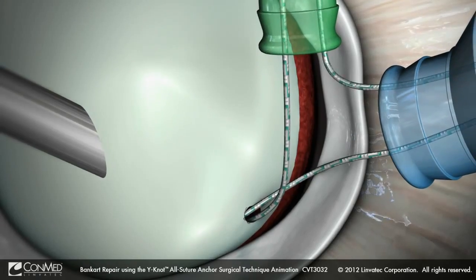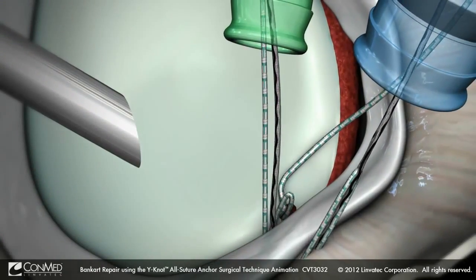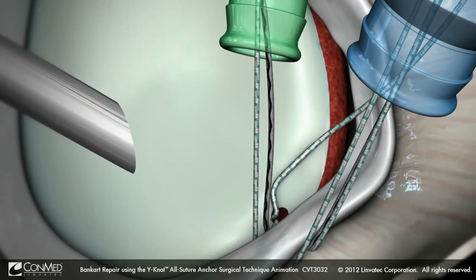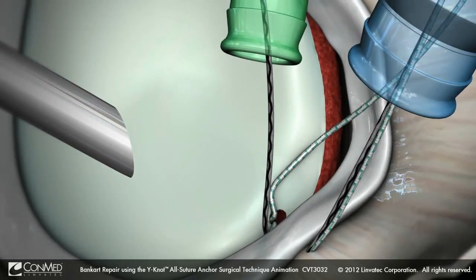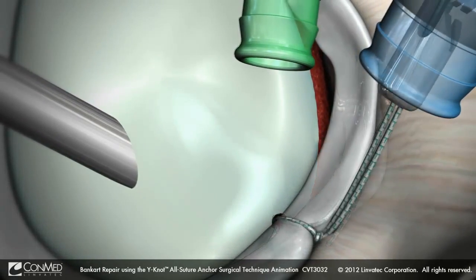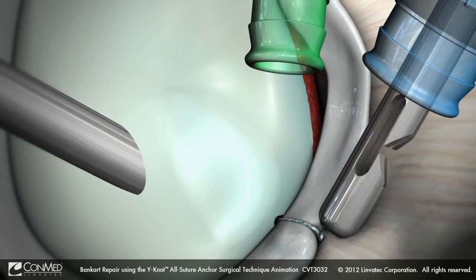Retrieve a suture limb through the anterior superior portal, and use the appropriate spectrum suture hook to shuttle the appropriate limb of suture through the capsule and under the anterior inferior labrum. Tie desired arthroscopic knots and cut excess suture.